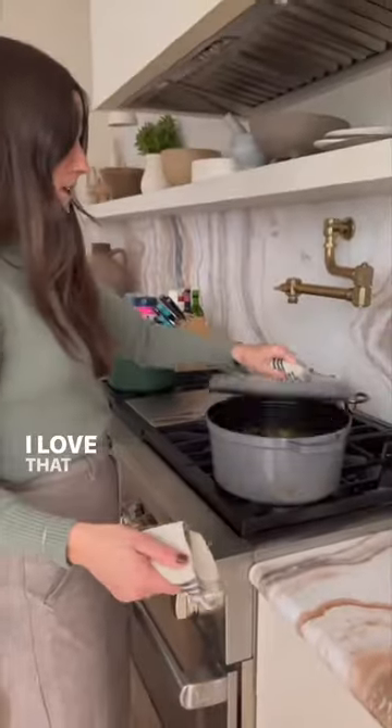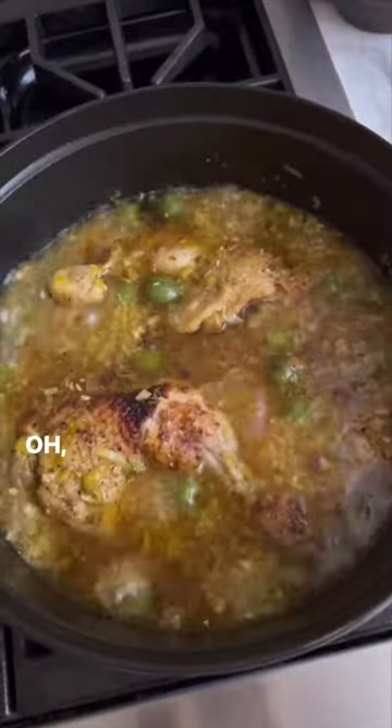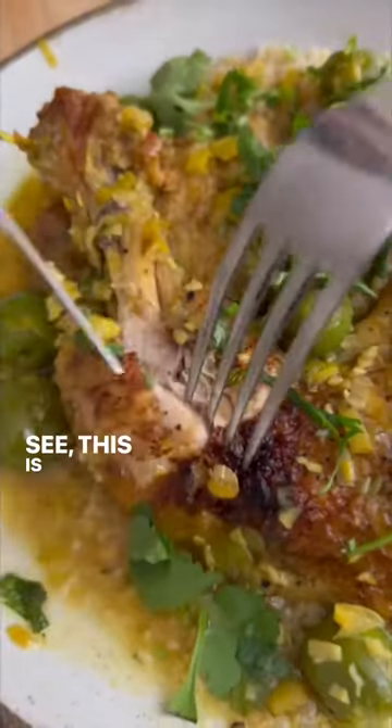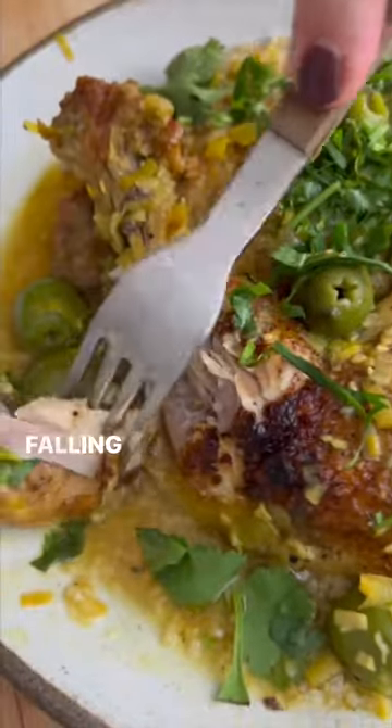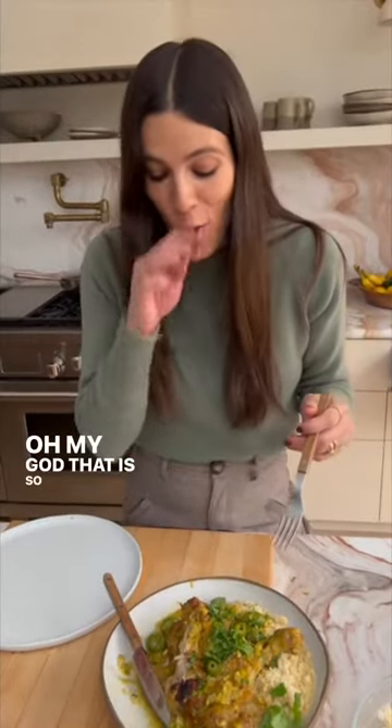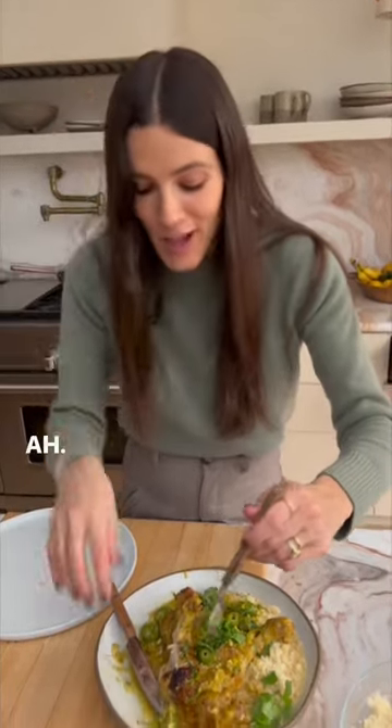Oh my god, I love that dinner's ready. Oh yes. This is what it should be — falling off, dunk it into that sauce. Oh my god, that is so good!